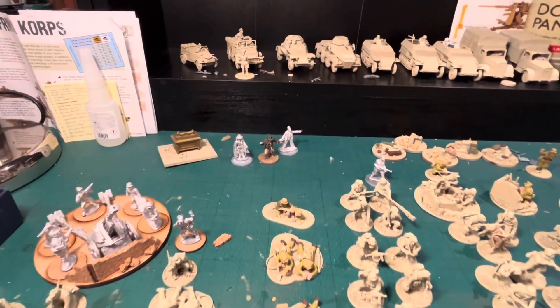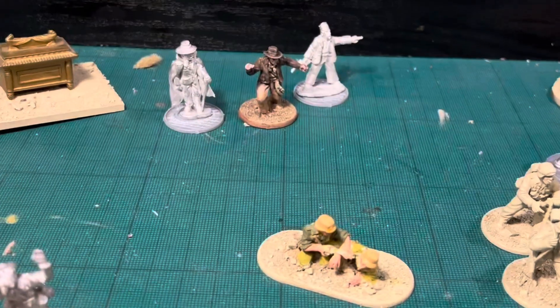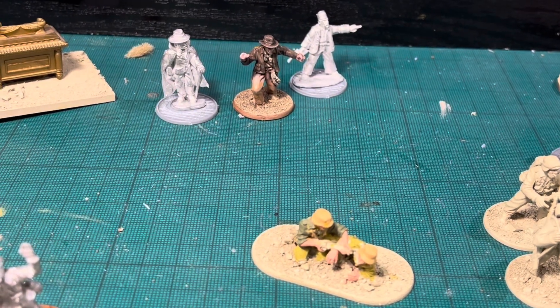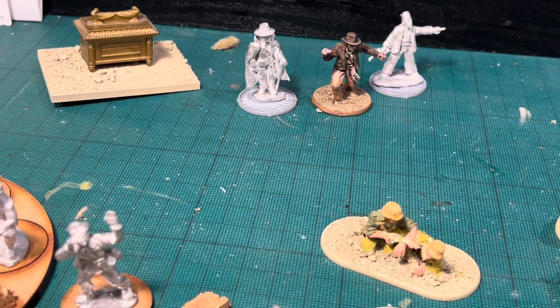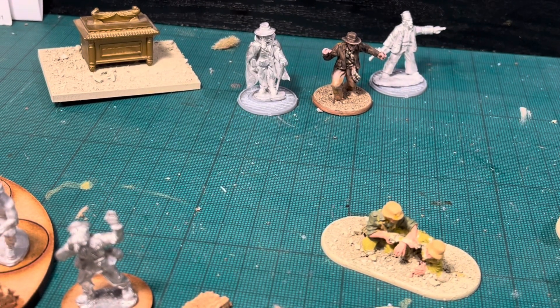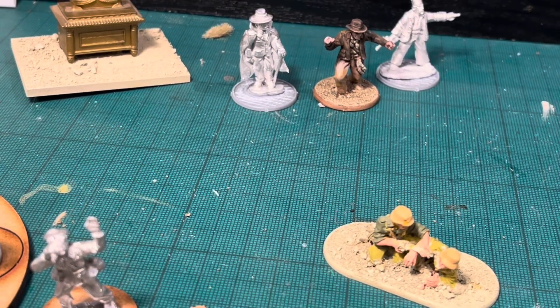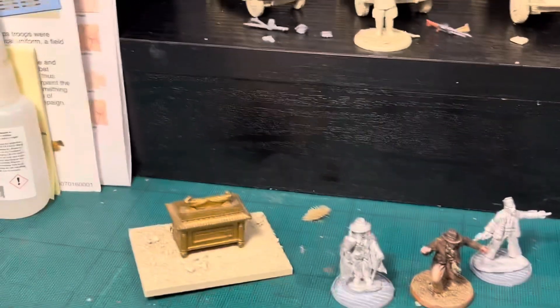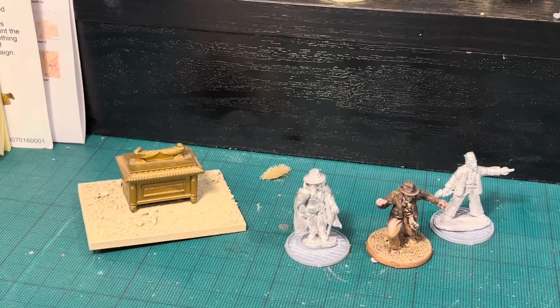Because it's Africa Corps, I've always wanted to do an Indiana Jones scenario. I've got the SS officer and one of Indiana Jones's friends, plus a little objective marker, which is quite neat. All in all that should make for a good little scenario.